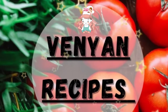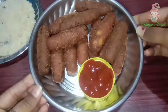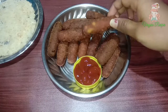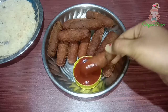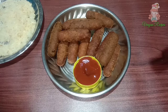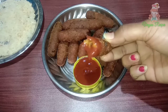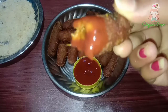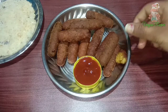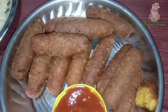Hello everyone! Welcome to Vinyan Recipes! This recipe is very easy to make and tasty. This recipe is made for breakfast, and you can also make it as a lunchbox recipe. You can enjoy this recipe.